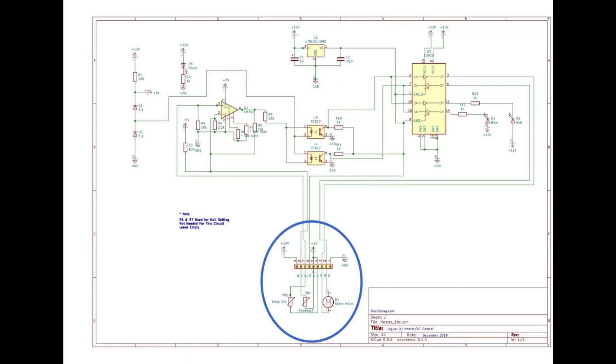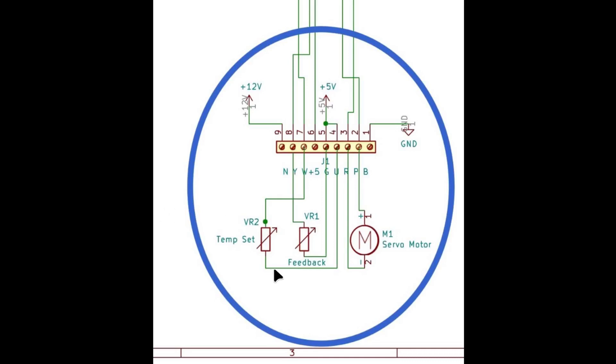Down here is the output wiring: the temp set pot, the feedback pot on the servo, and the motor connections. The red and purple wires go to the motor, the blue wire goes to the temp set pot, and the white, yellow, and green wires go to the feedback pot. The brown wire connects to 12 volts and the black wire connects to ground. I hope that helps explain how it works — it's a very simple circuit. Anyone with basic electronics knowledge can build one, and it's not hard to build on a first board. Take care, be safe out there, and happy motoring.